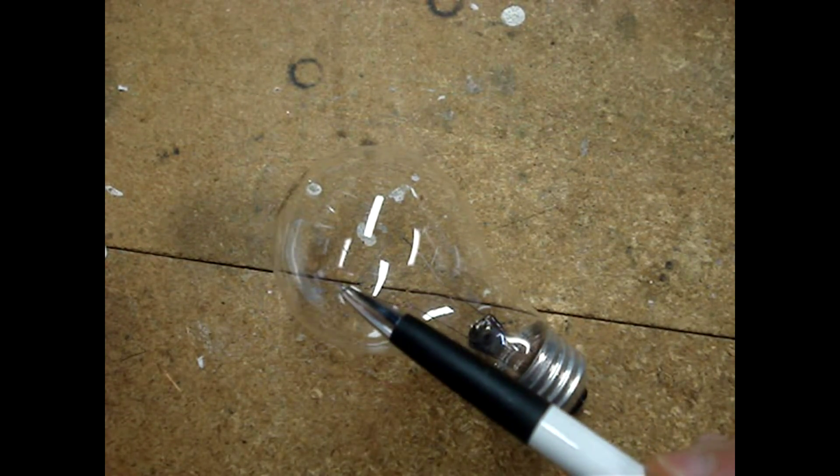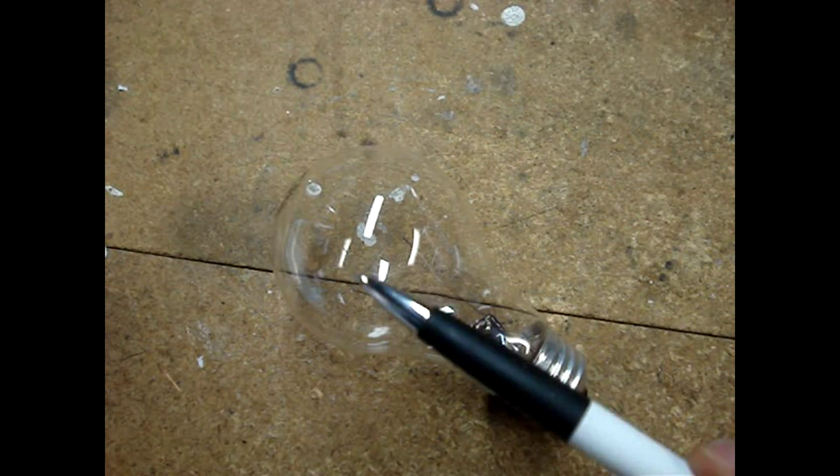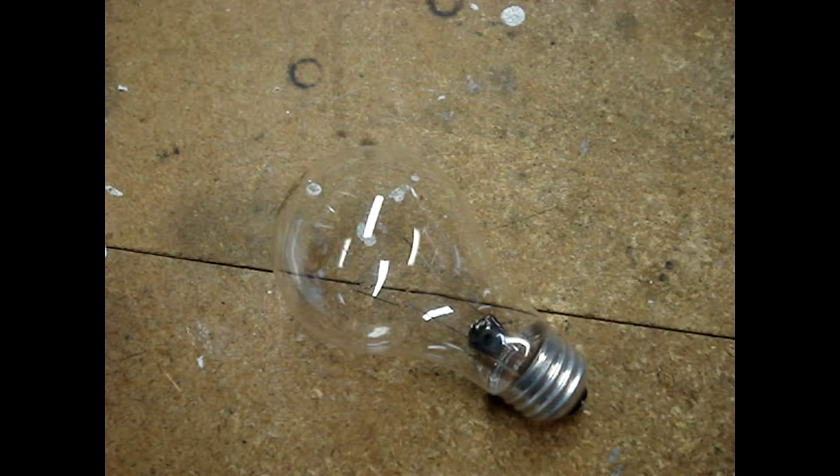An incandescent bulb will have a coiled tungsten filament that goes across two holders. A typical 60-watt bulb's filament, if you could stretch it out, would be about six feet long.